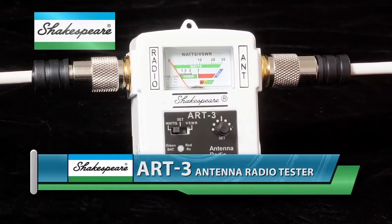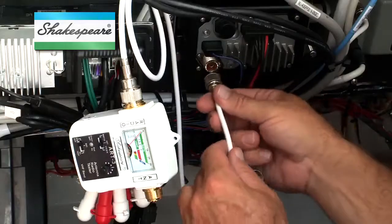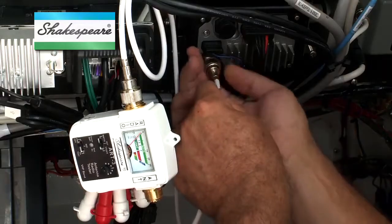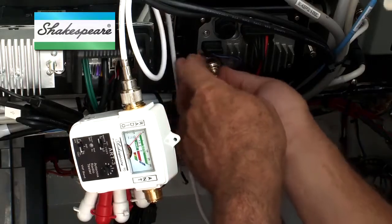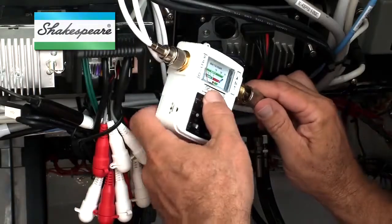Shakespeare's ART3 antenna radio tester can quickly troubleshoot your radio and antenna and pinpoint problems due to low output power from the radio, high standing wave ratio, or SWR, in the antenna, and even your radio's receiver capability.